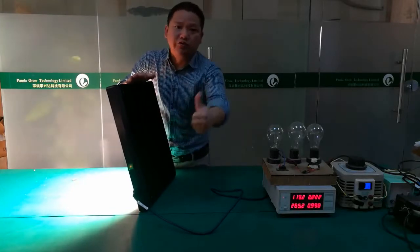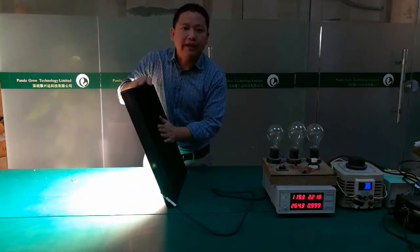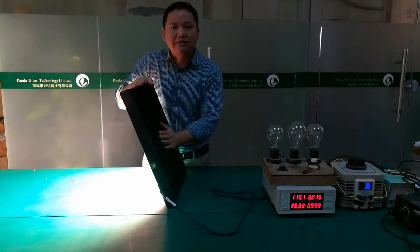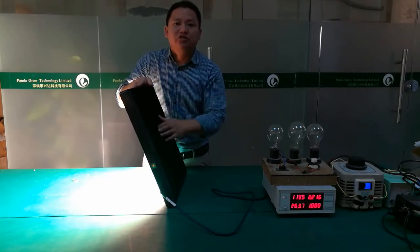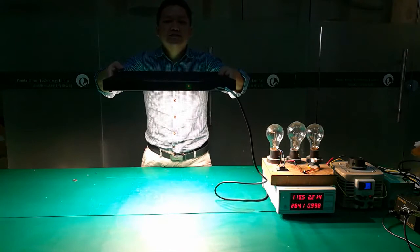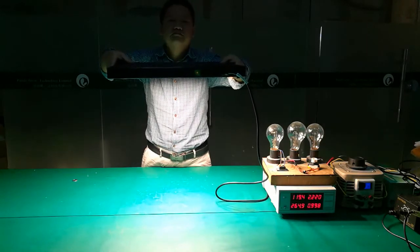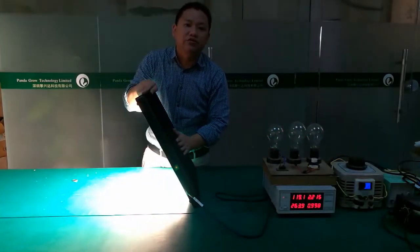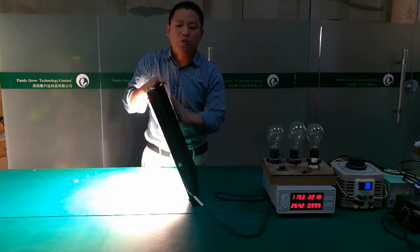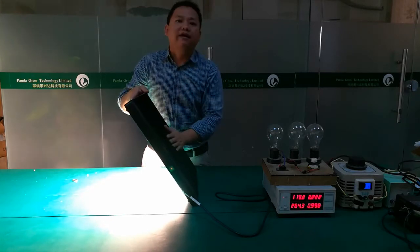Very, very good cooling thanks to the special design. The actual power is 208 watts. It can replace the HPS grow light — a 600-watt sodium pressure lamp. The 600W HPS light is very common on the market, and our Black Sun S9 grow light is designed to replace the 600W HPS.